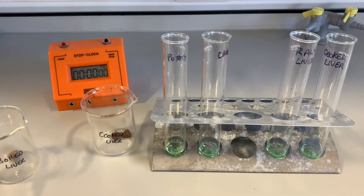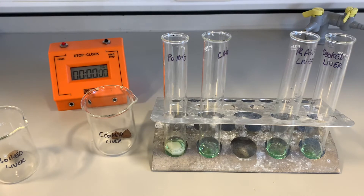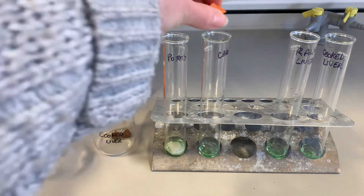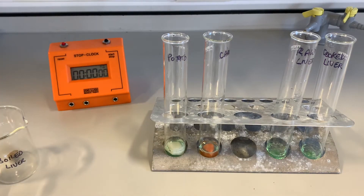To the other one I'm going to add some carrot, I'm going to add some raw liver to one, and some cooked liver to the other one. Then we're going to leave them for five minutes and come back and have a look at the froth. So I'm going to pop potato into this one and carrot into the one next to it.